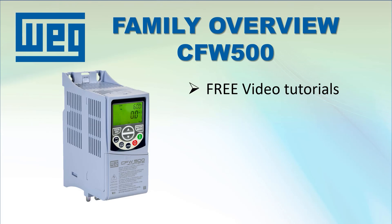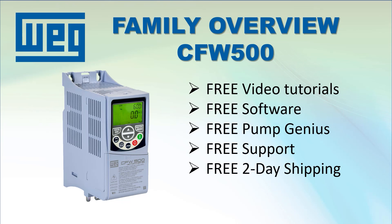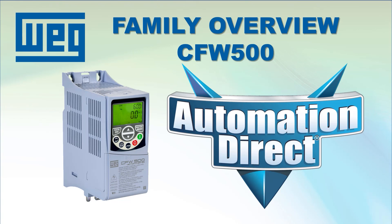Along with the free video tutorials, free configuration programming software, free PumpGenius, free tech support, free 2-day shipping on all orders over $49, and a 30-day money back guarantee, you have nothing to lose. Try one today at www.automationdirect.com.